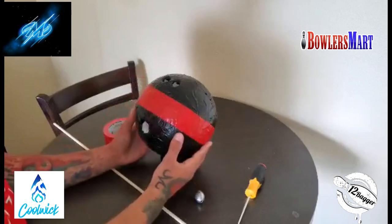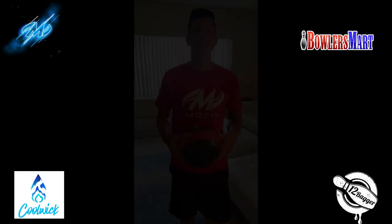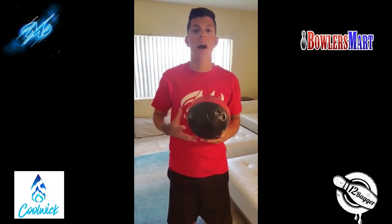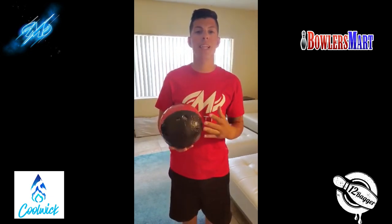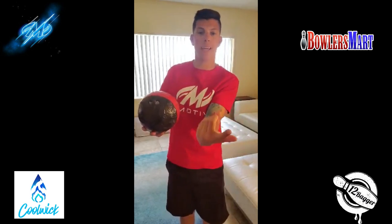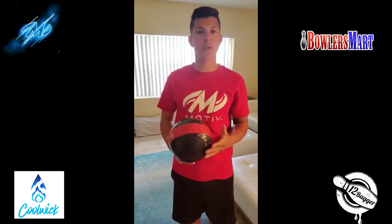Now I'm going to show you how to apply this to foul line and release drills. I'm going to show you two types of releases I like to practice: one where I keep my hand behind it and roll more up the back of it, and the other where I get my hand inside of it and create a little bit more rotation. These are all accomplished by doing a foul line drill.